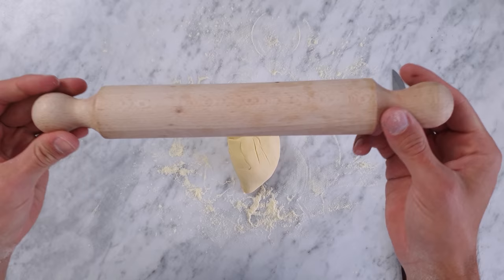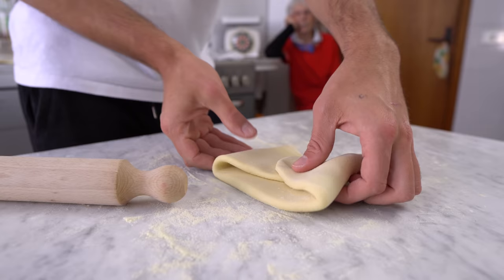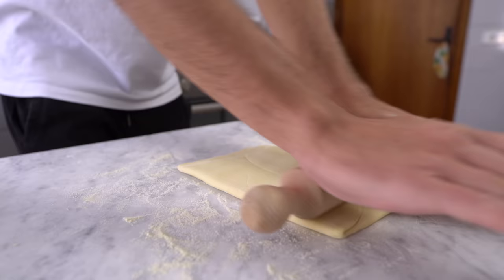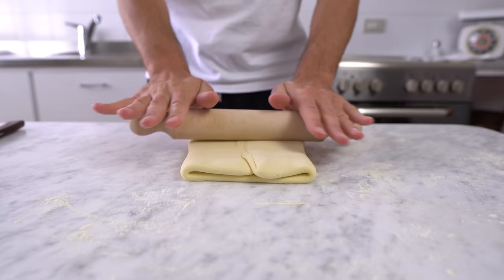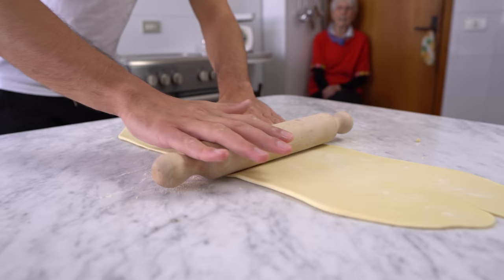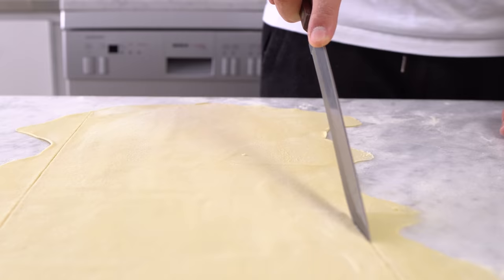From here on you'll need a rolling pin. We start rolling the dough out, then folding it into thirds, turning it 90 degrees, and rolling it out once again. We repeat the same process about 2-3 times total, and then finally we roll it out until it's thin — just like this. From this point you could make many different things such as ravioli or lasagna. In this case I want to make fettuccine, so now it's time to cut.